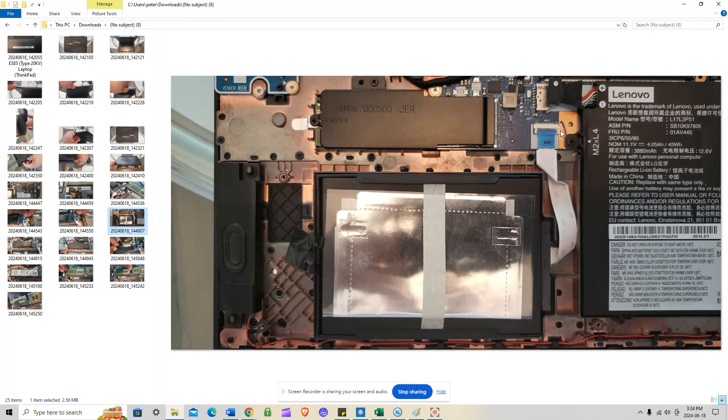There's a possibility of fixing a shorted socket by having someone desolder that component and put a new one in — I have Mac guys who do that. But even replacing the socket doesn't always fix the issue; there's about a 50/50 chance. You might end up spending major money to get it repaired. Anyway, going back to the SSD — there's a screw here that comes out, and this other one stays attached to the shielding.